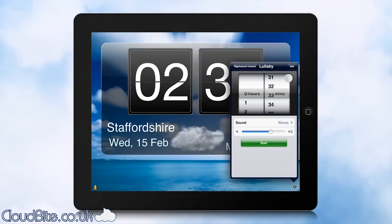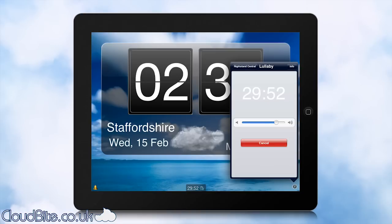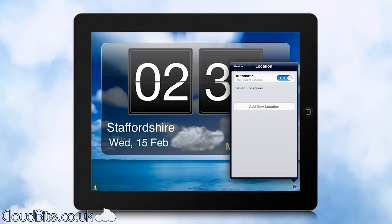There's also a lullaby feature. What this does is let you set how long you want a sound to play for — music or background noise if you need something to help you go to sleep. As you can see I've now set it for waves, and you can turn it up or down. Or you can set some music, put an album on, let you drift off to sleep, and after 30 minutes it will turn off or even fade out.